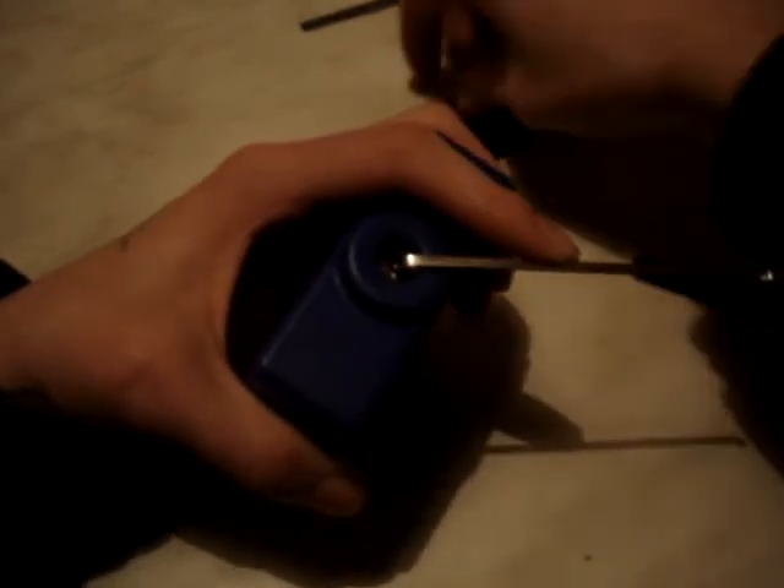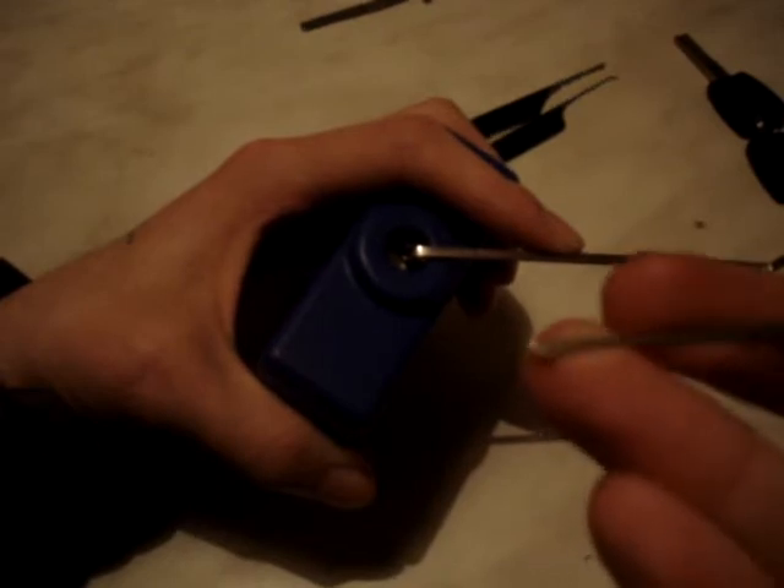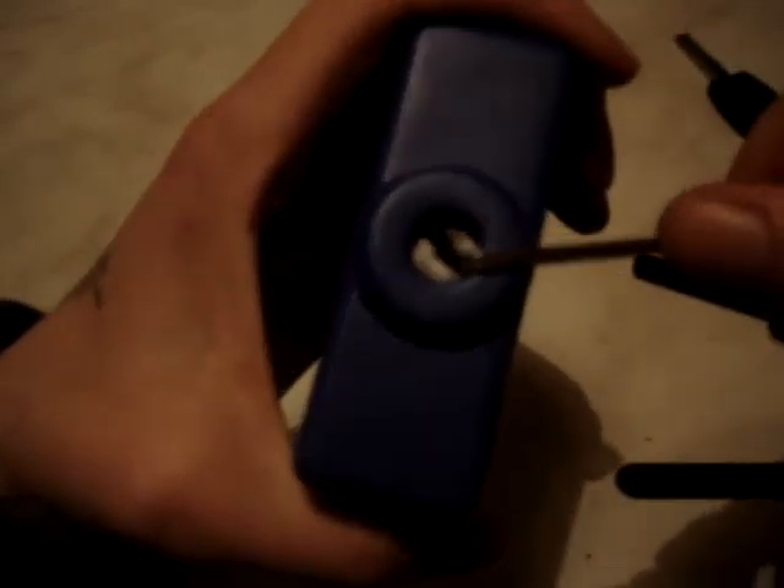So I'm going to switch to a half diamond here, just to get that one at the back because it's being really awkward. There we go. The hook was a bit too steep for it there, but there we go.